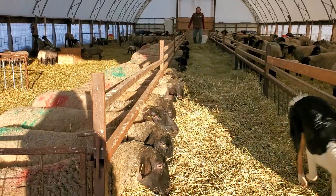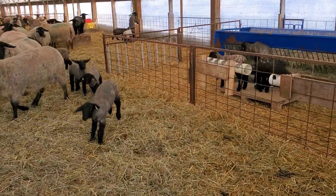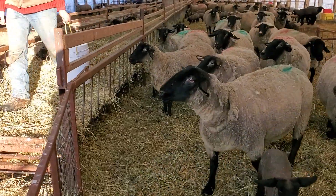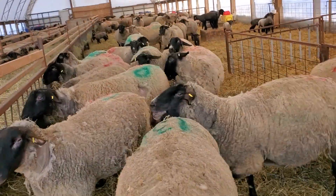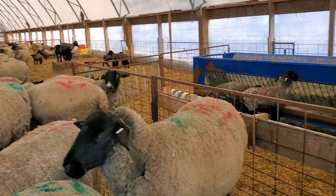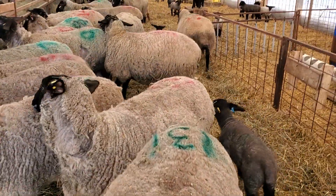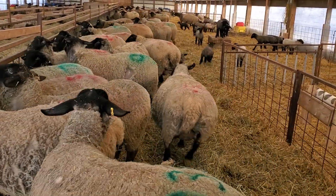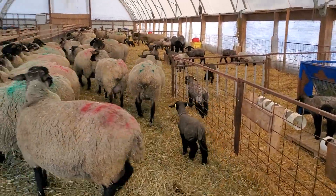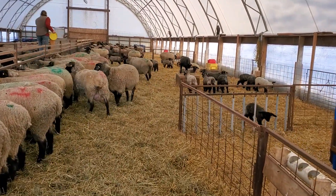I'll bring you around pen to pen to show you what they're like. We move it in a circuit, divided into quarters with 30 ewes and their lambs. This first one is actually the last one to get filled up — the last lambs got put in here yesterday.